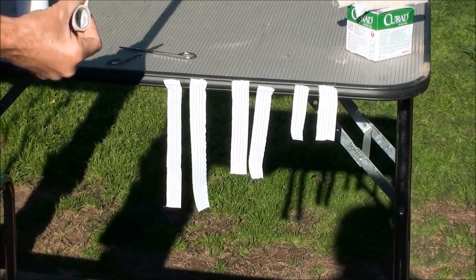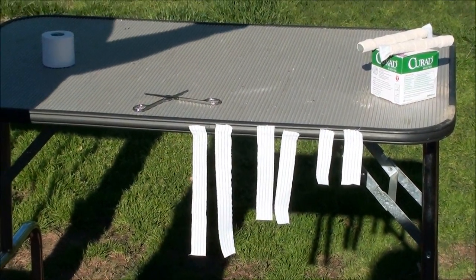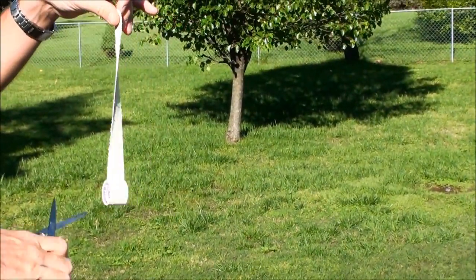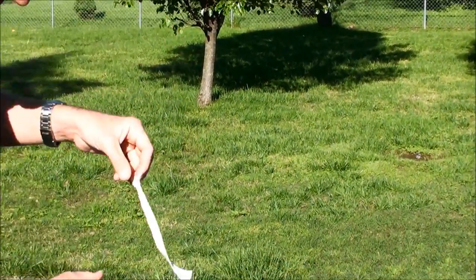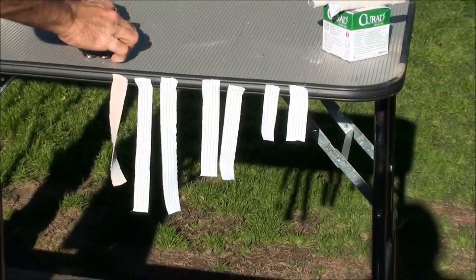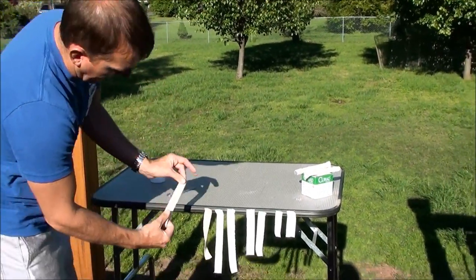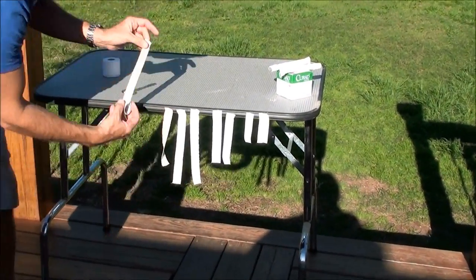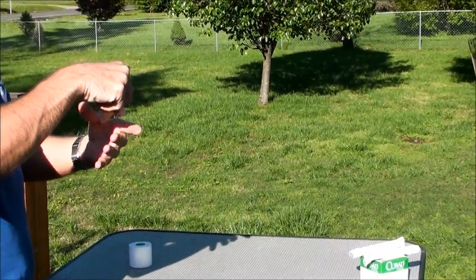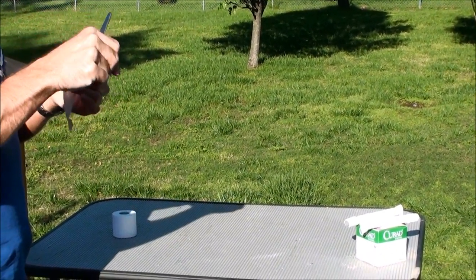I'm going to pull this Elasticon to about the same length — this is really stretchy though — so I'm going to just eyeball it and go right about here and cut it. I'm going to put it right next to the base because that's going to go over this. Repeat the process for the other ear, match it with the other piece, and this will make my last piece for pulling tape before bracing.